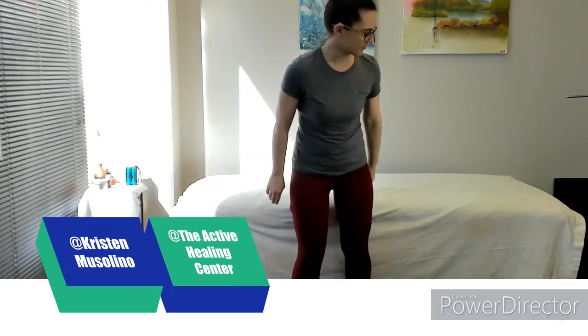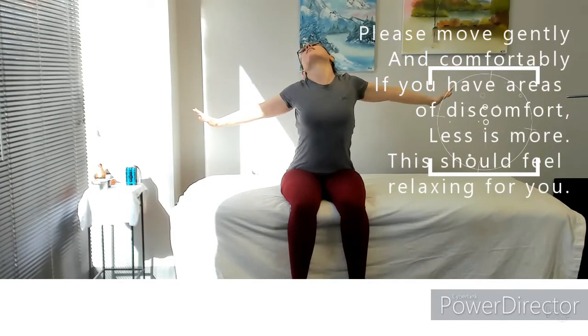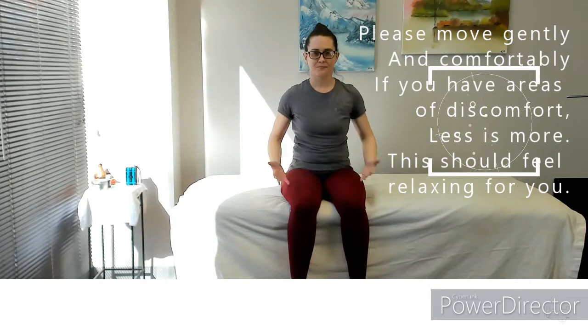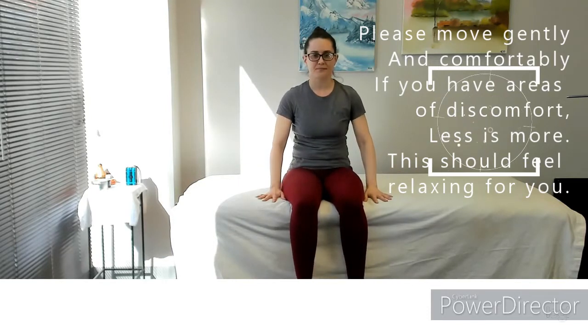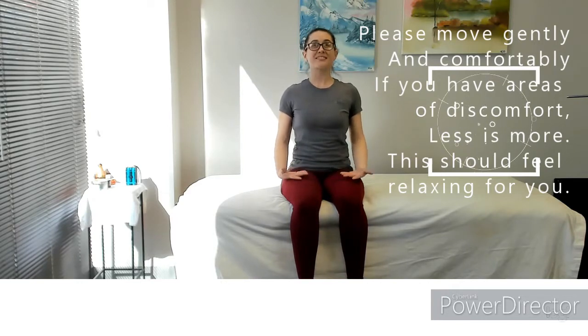Hello everybody, this is Kristen over at the Active Healing Center. Today I'm going to show you a very brief tapping routine to help get everything in your whole system moving in the morning, while also helping stimulate and activate muscles, tendons, ligaments, soft tissue, and other structures in your body so you can maximize your energy.